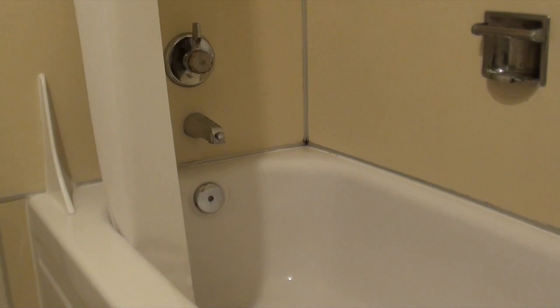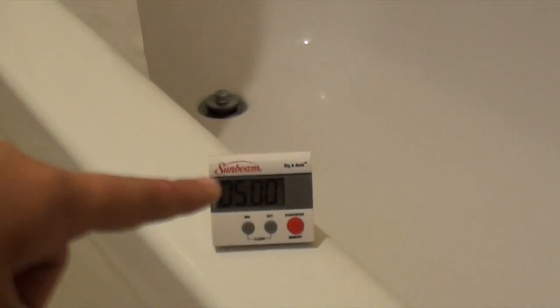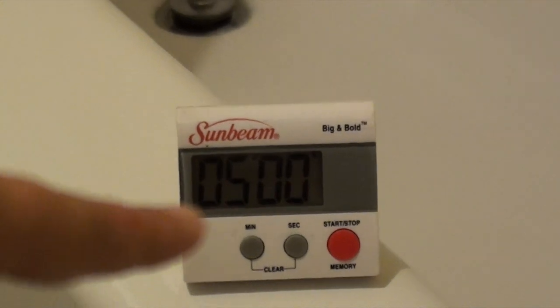My science experiment is: what uses more water, a bath or a shower? Today we are going to do the shower first. Down there there is a little timer that we set for 5 minutes.